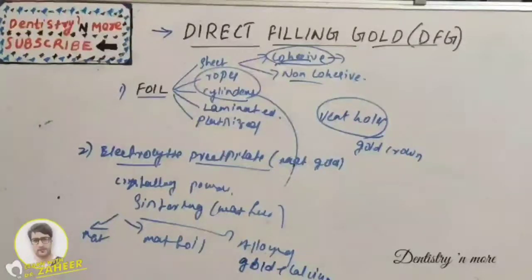The alloyed electrolytic precipitate produces a stronger restoration by dispersion strengthening. The calcium alloy is sandwiched between two layers of gold.